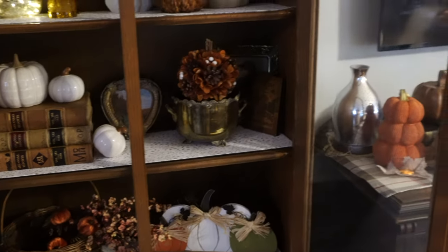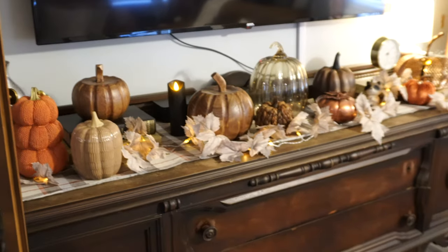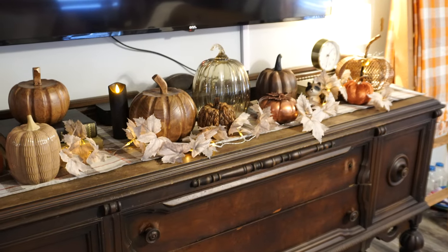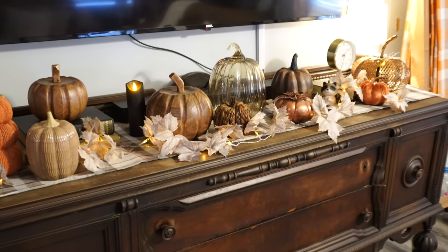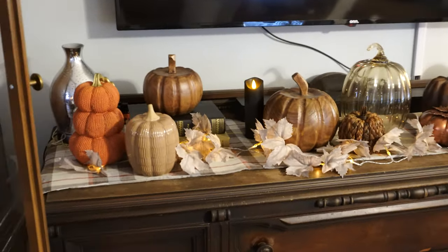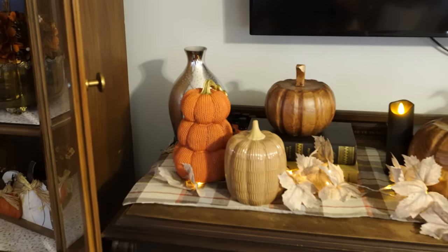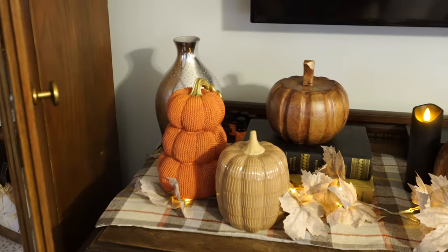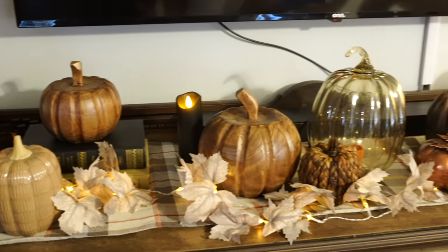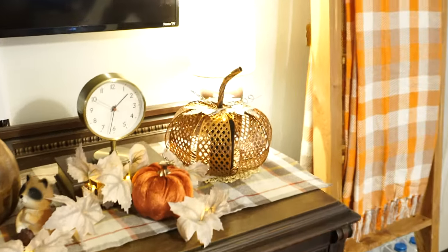I think the hutch is actually my favorite piece in my whole house — it just turned out super well. Then we move over here to my buffet. I love this piece so much; it's from the Victorian era, I believe late 1800s or early 1900s — an absolutely beautiful piece. On here I kind of just went with all pumpkins, different textures and colors.